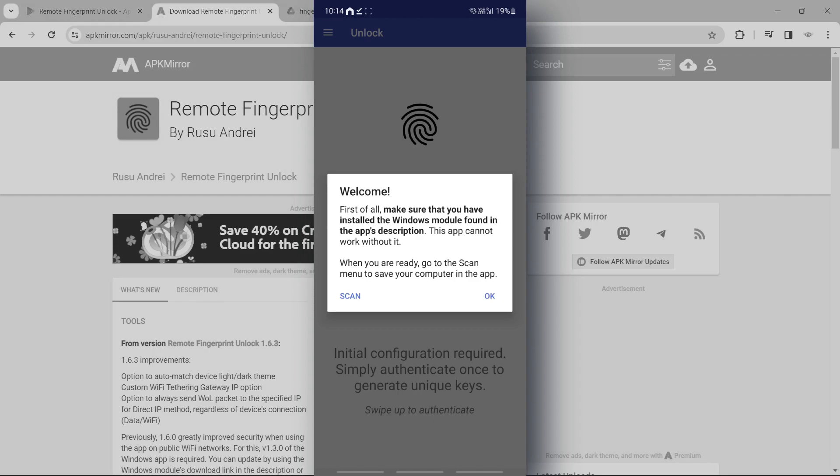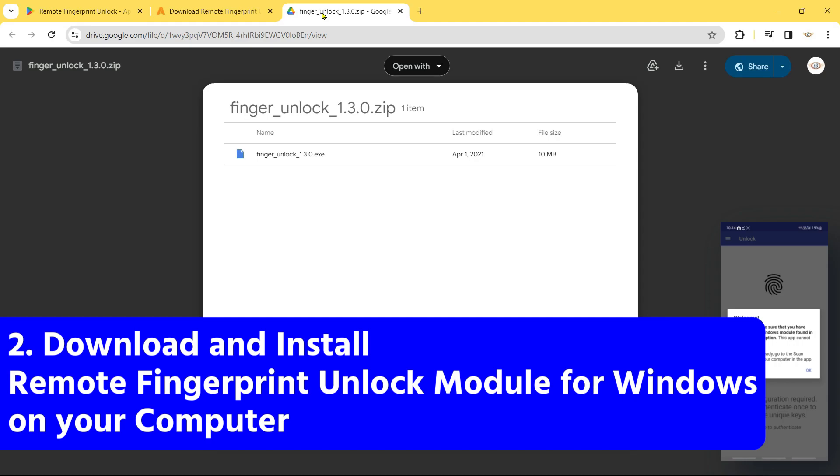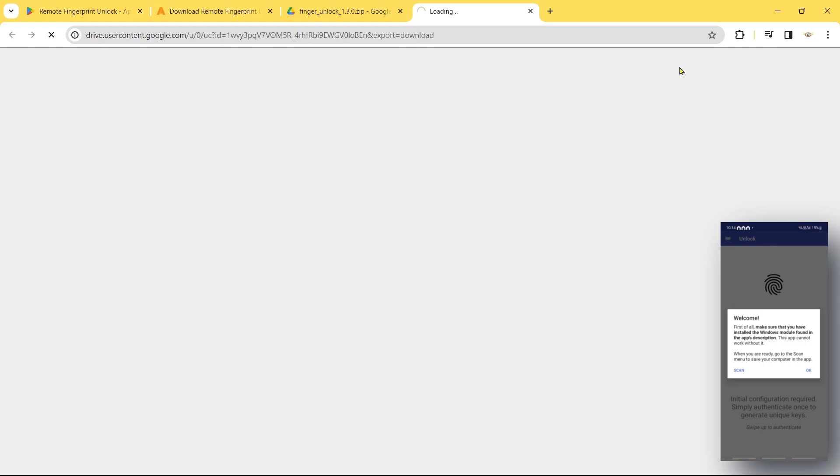First of all, make sure that you have installed the Windows module found in the app's description. Once you have installed the app on the phone, turn back to your computer. On the computer you have to open another link that I have kept in the description. This is the app's module for Windows — you can open this link, it's on Google Drive, and then you can download the application.